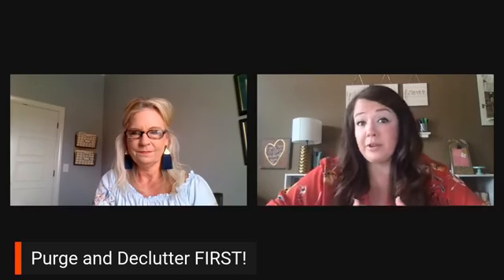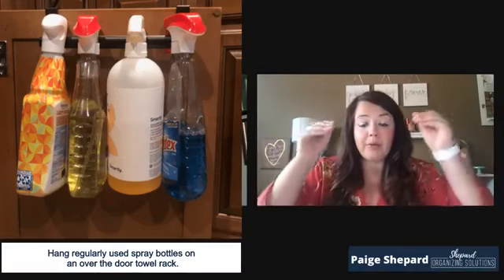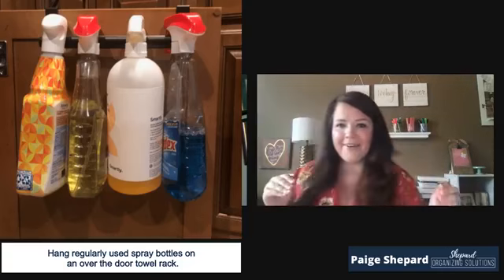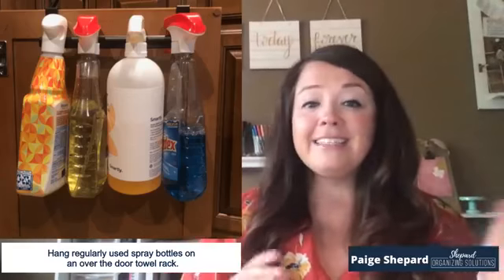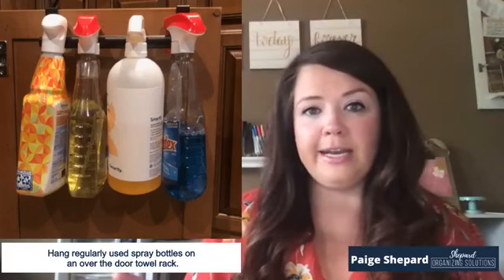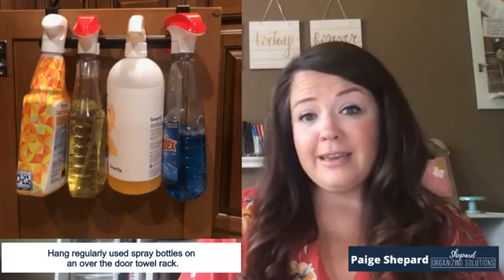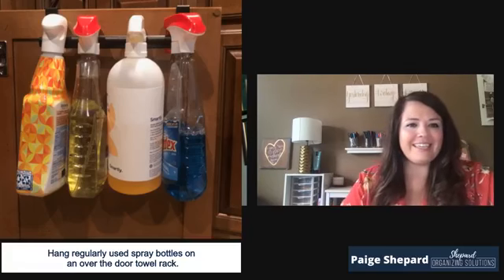So I just have seven different ways that you can utilize the backs of your cabinet doors or the backs of a closet door, bedroom door, or whatever. The first one is with spray bottles that you frequently use.